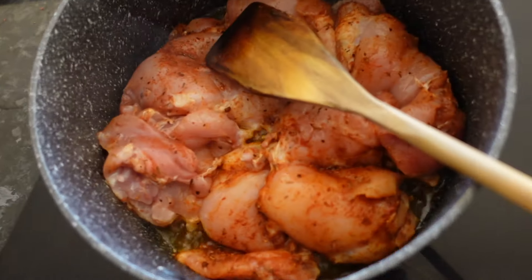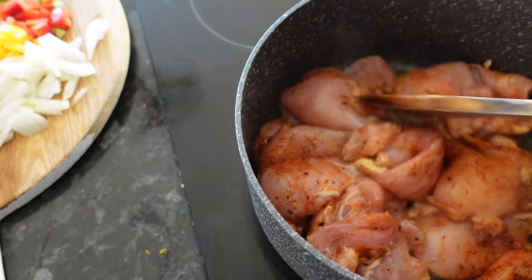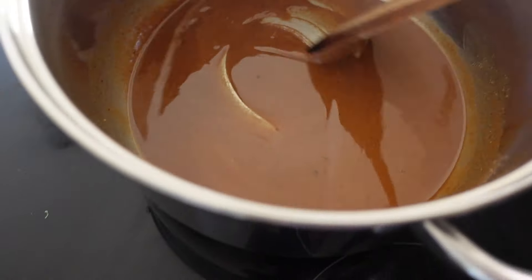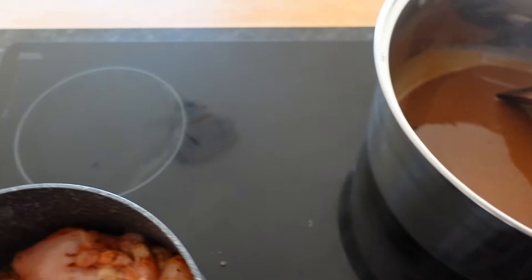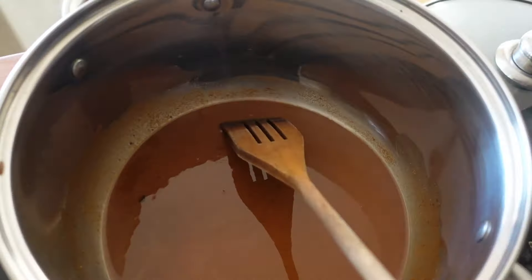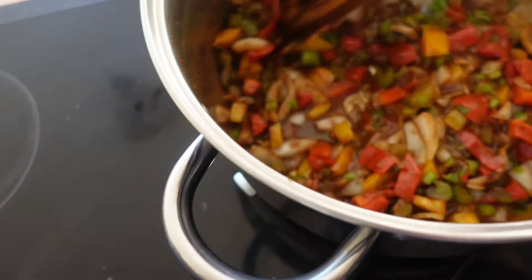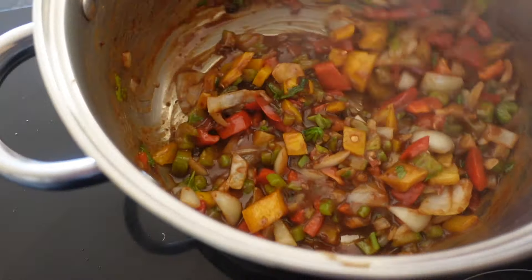I'm starting off by browning these chicken thighs before we chuck it all in together. I've got the roux going — I know it's not enough roux but it's going to have to do. I'm about to chuck these vegetables straight on top of the roux just to brown them to start with. I've got my veggies combined with that roux and I'm about to add a little bit more oil.